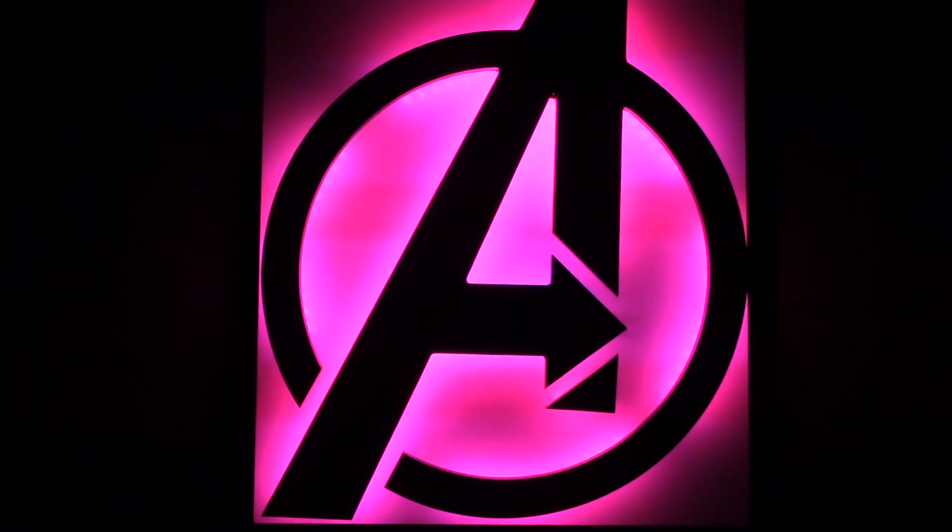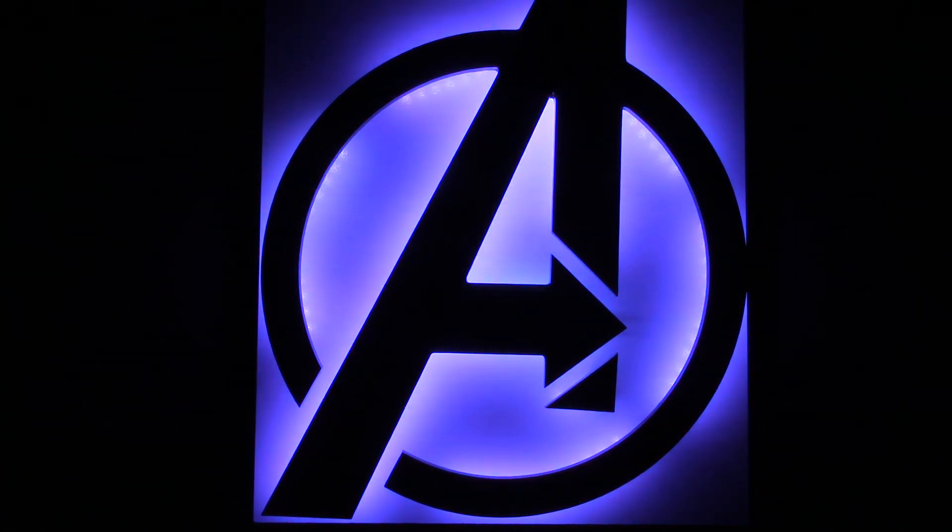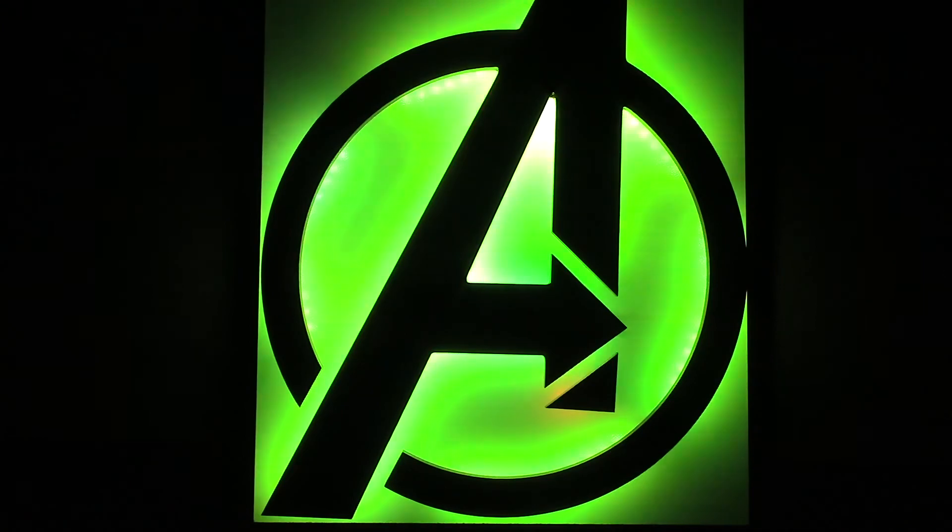I've not decided where I want to put this yet, so for the time being I will just lean it against the wall. In the future though, I may mount a stand to the back or modify it to hang on the wall.